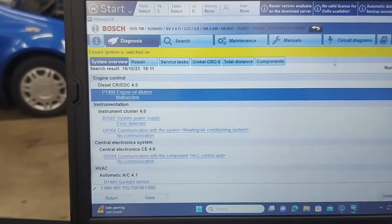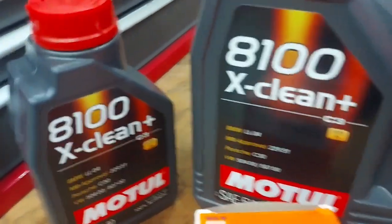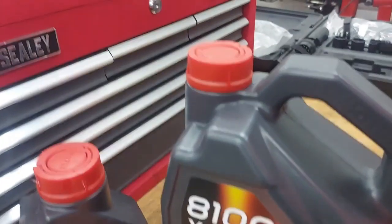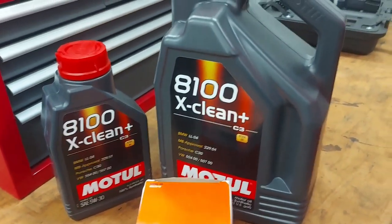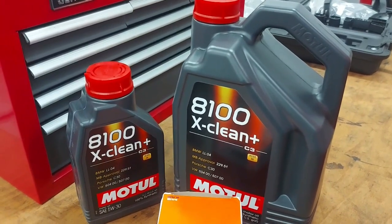I'll show you the oils that we have. So, here's the kit — expensive stuff, this is good stuff. That's what we are using for the service. We're going to change the oil and then from there we'll do a mileage reset and everything else.